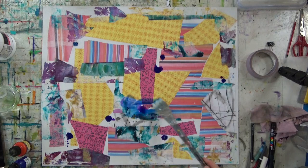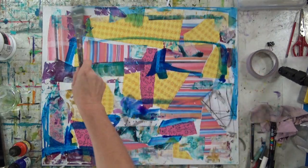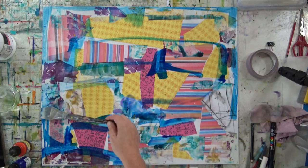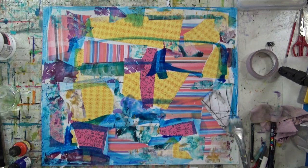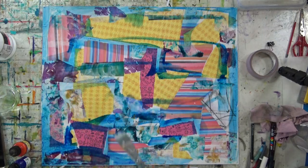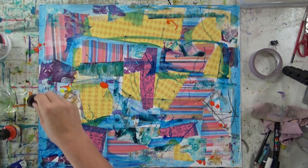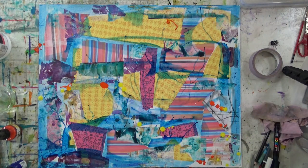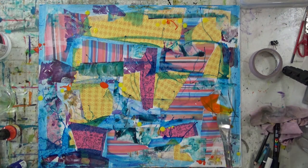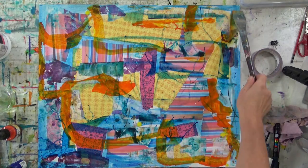I'm just coming in now with some inks. I've just squirted the surface with a bit of water and put a few blobs of blue ink down. I'm just moving the ink around very loosely with a nice wide brush. Coming in with a bit of orange and yellow — just moving that around. As I start to move the ink around, you see it just starts to bleed in with the papers and the inks where there's water sitting on the surface.